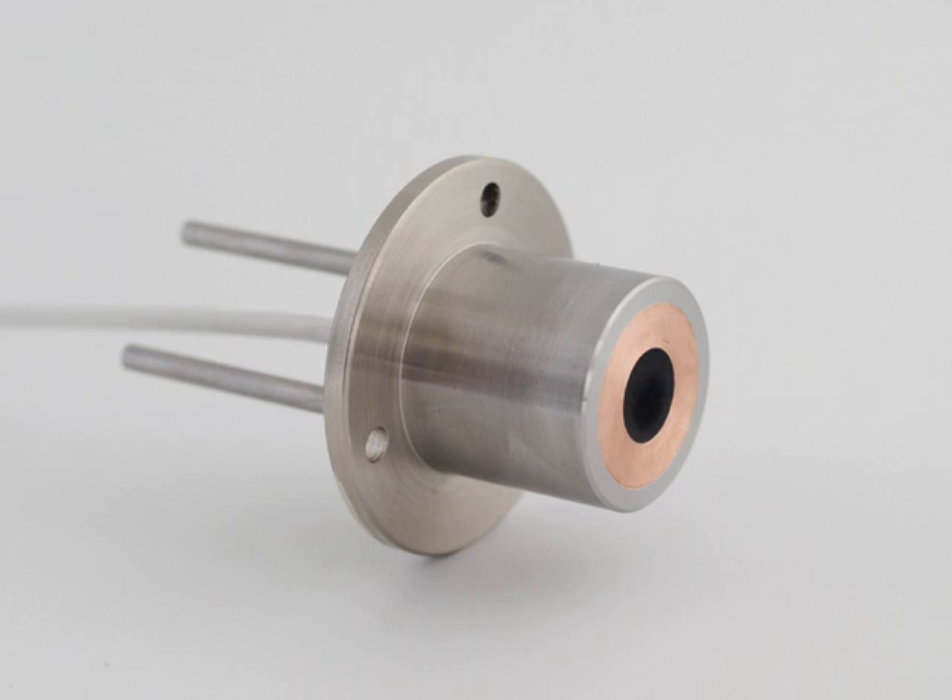While heat flux sensors can be made according to various designs, the sensor of a Gardon gauge consists of a foil connected to the sensor body at its external radius, and connected to a thin wire at the center, named after its originator Robert Gardon. The foil center and side are the hot and cold joints of a thermocouple respectively. When radiation hits the sensor, this generates a signal.